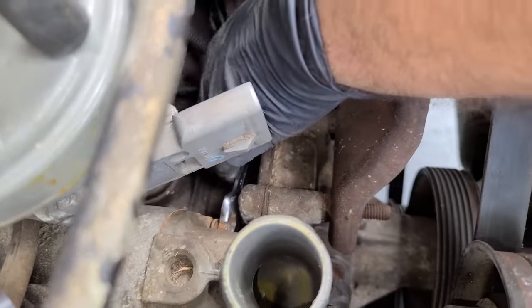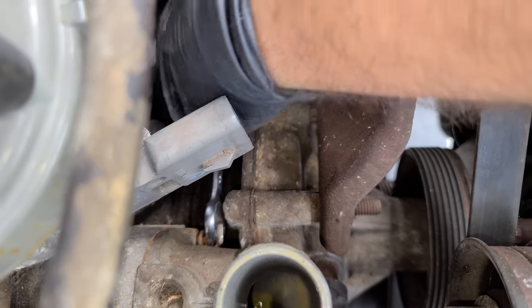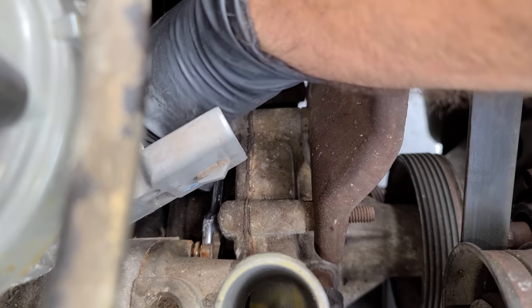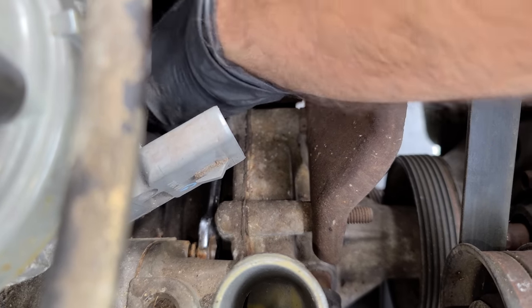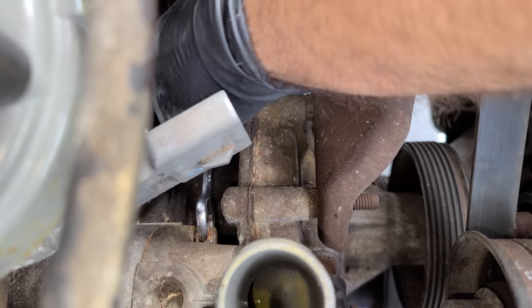Getting that one bolt out easy does not change the fact that I still have to remove the second bolt that's in the Bermuda Triangle of 5.0 engines. 5.0 guys, tell me what I'm doing wrong in the comments. I know there's like 50 million of you guys out there. They made a lot of these cars - 79 to 93. Is that the longest run for a single car generation?